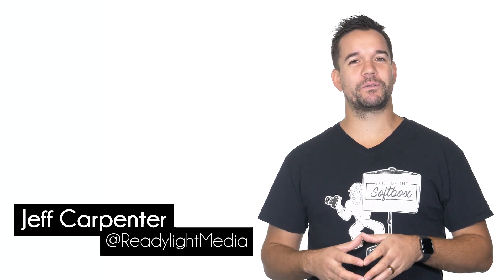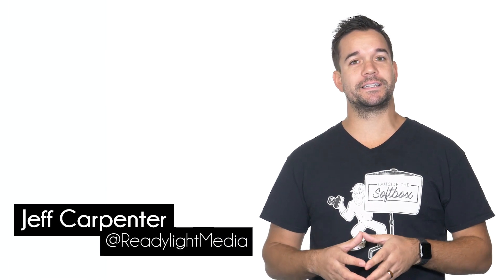Hey, what's going on? My name is Jeff Carpenter with ReadyLight Media. On this episode of Outside the Softbox, we're going to take a look at the tethering capabilities on the Panasonic Lumix G9.